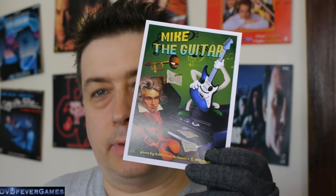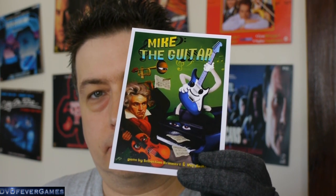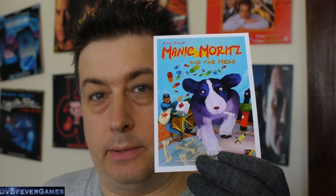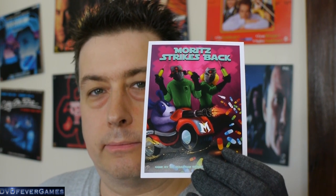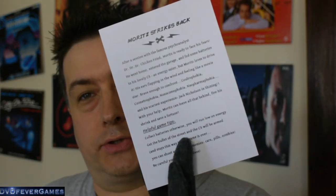Next up we have some photos — it looks like a Polaroid photo of Moritz with the Blast Annual. Then we have Mike the Guitar — I've got to angle that so it doesn't get hit by the ring light — and another one for Mike the Guitar. Then we have Manic Moritz and the Meds, and Moritz Strikes Back. Each of these has got a whole load of information about the game on the back — basically the text you get if you download the game, telling you how to play it, what it's about, and helpful game tips.